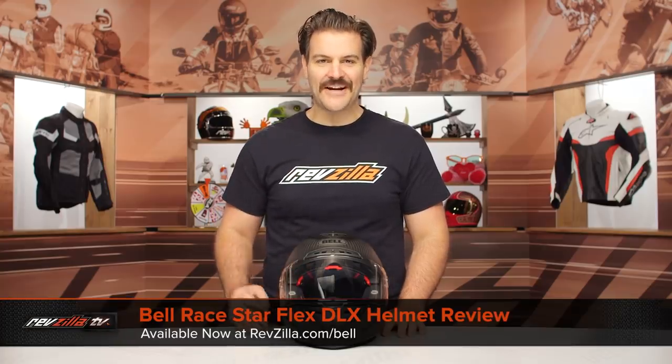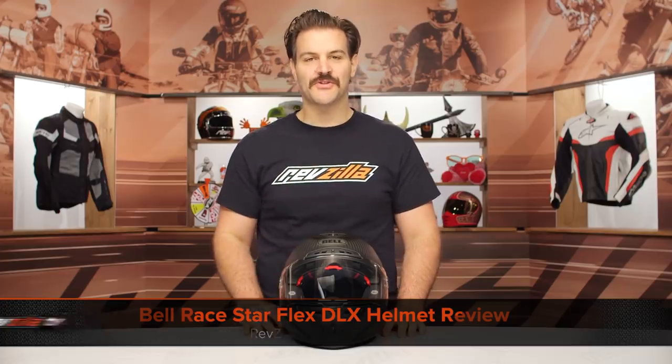Spurgeon here with RevZilla. In this video, we're going to break down the Bell RaceStar Flex DLX helmet, available at RevZilla.com.